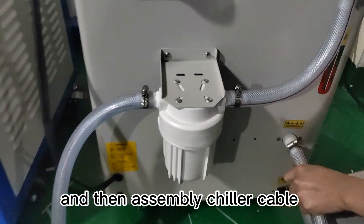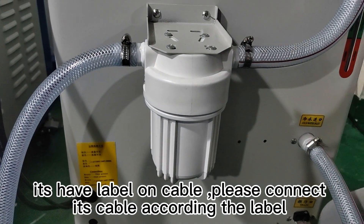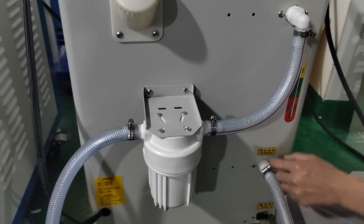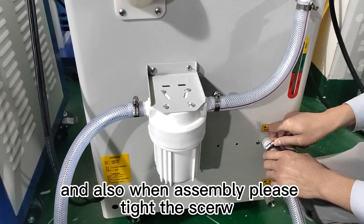Assembly of the chiller cable. The cable has a label on it — please connect the cable according to the label. When assembling, please tighten the screw.